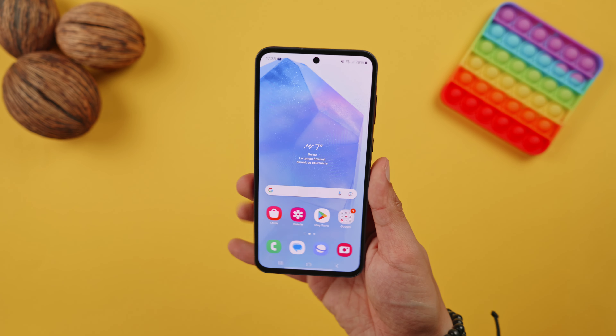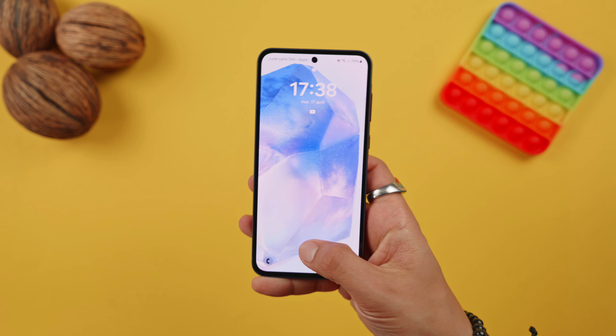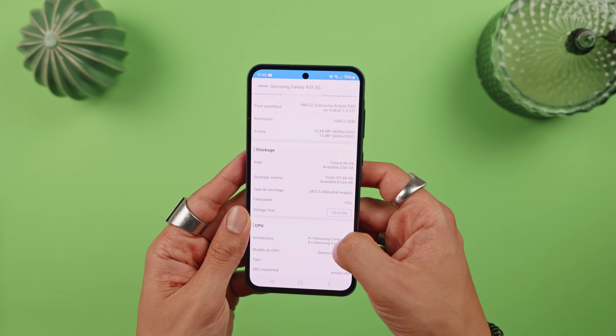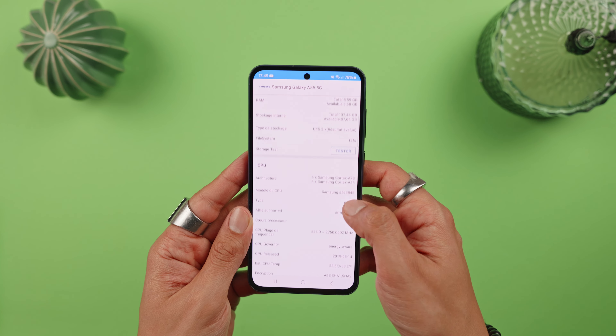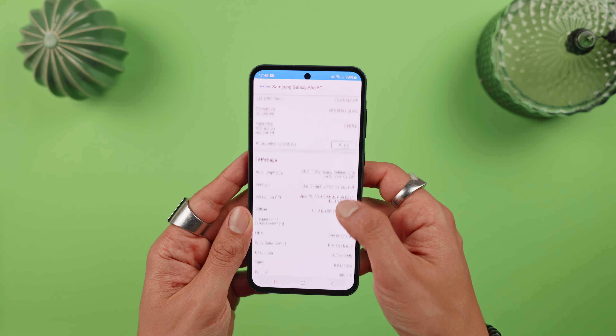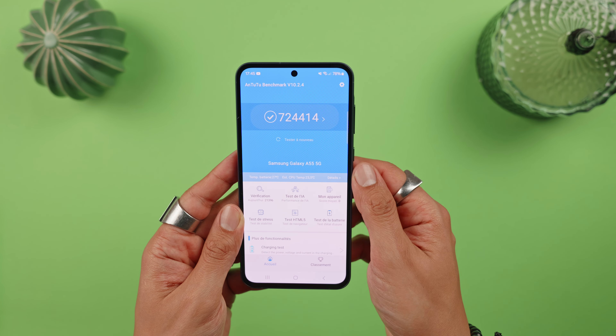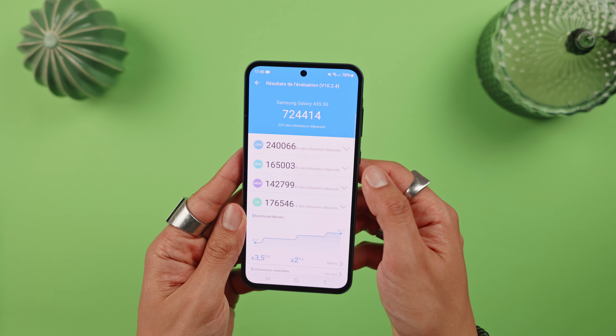Inside we'll find a Samsung Exynos 1480 processor, with 128 or 256 GB of storage and 8 or 12 GB of RAM depending on the version — it's not very clear on the brand's website. You'll also be able to extend storage up to 1 TB with a microSD card. This is a 5G smartphone with Wi-Fi 6.